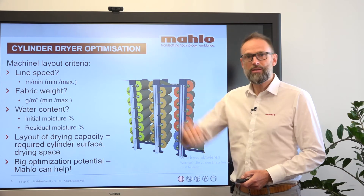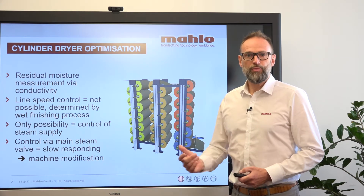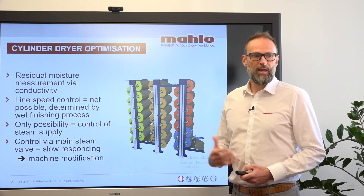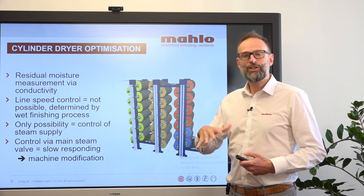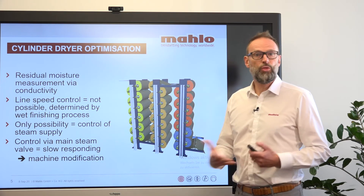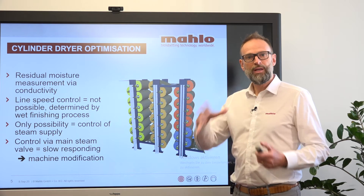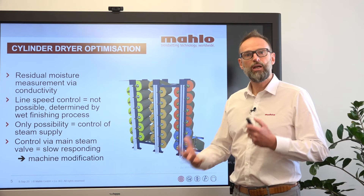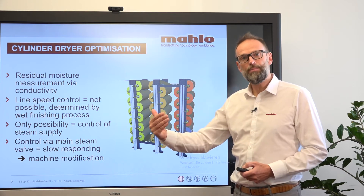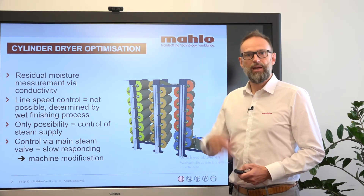So in order to have a constant and correct output in terms of residual moisture, what do we have to do? First of all, we take that machine and divide it into different sections, because three stacks of cylinder dryer are very hard to handle. We divide that big machine into three different stacks — we can also put two or four cylinder dryers together in one section — in order to control not the speed but the steam which is put into that system. Then of course we need tools to control the steam.